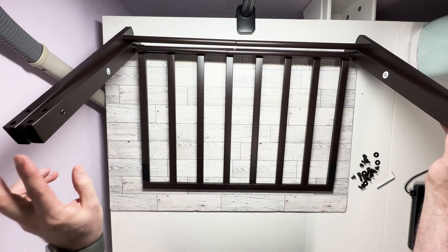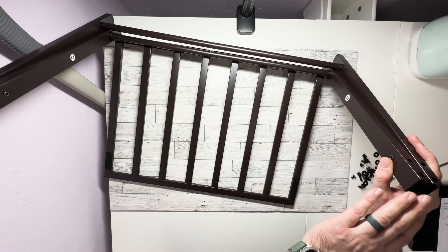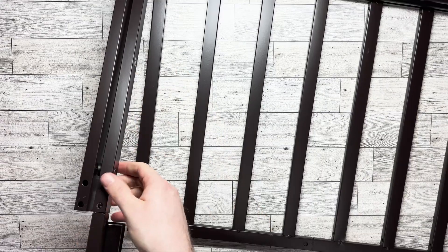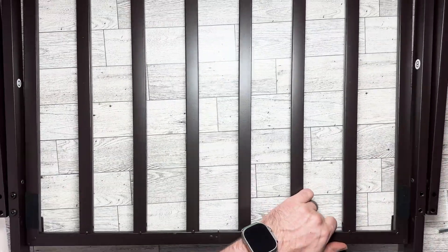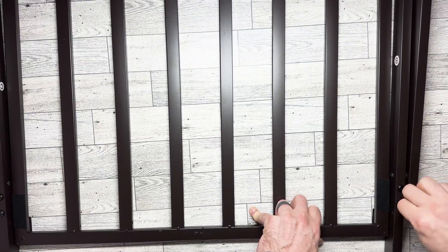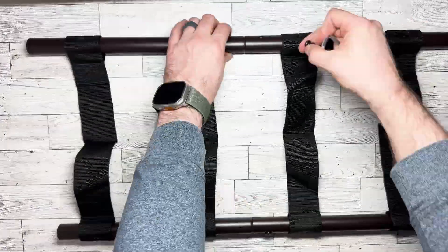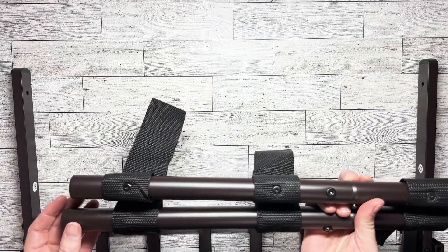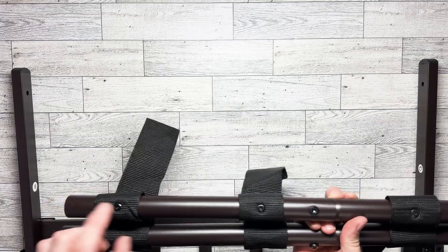You're going to insert the cross piece here — it's a snug fit. The quality of this is great. I really like how easy it is to assemble; it didn't take me very long at all and everything went very smooth. Now there's a short one, so we're gonna put the short one in right here.